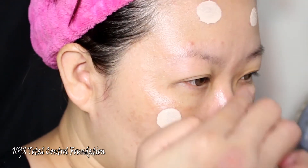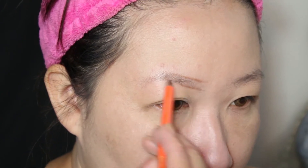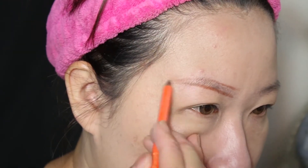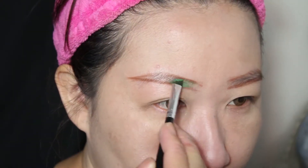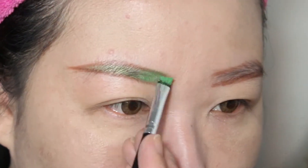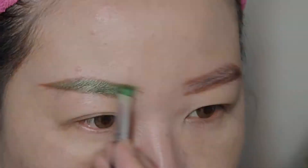Pertama-tama aku mengaplikasikan foundation dengan menggunakan NYC Total Control Foundation di seluruh wajahku. Dan setelah itu aku men-setnya dengan menggunakan NYC Powder Foundation Stay Matte But Not Flat. Kemudian aku mulai membuat alis yang lumayan tinggi dan tajam. Dan setelah aku bentuk garis alisnya, kemudian aku warnain dengan menggunakan eyeshadow berwarna hijau.